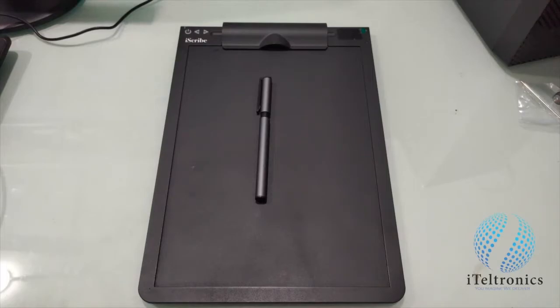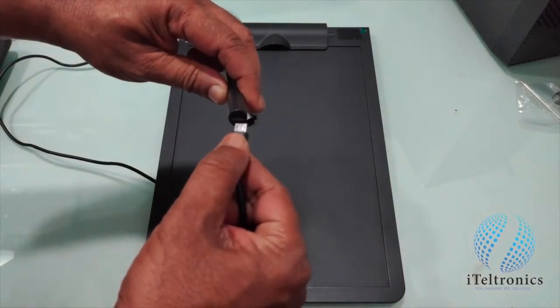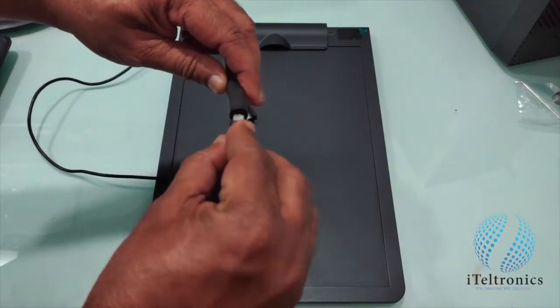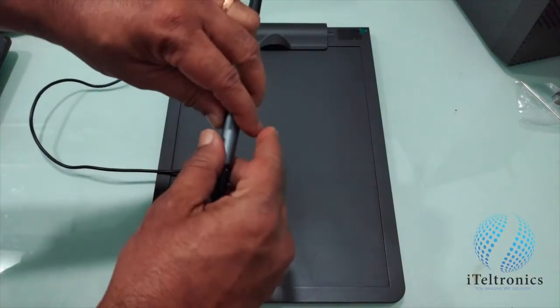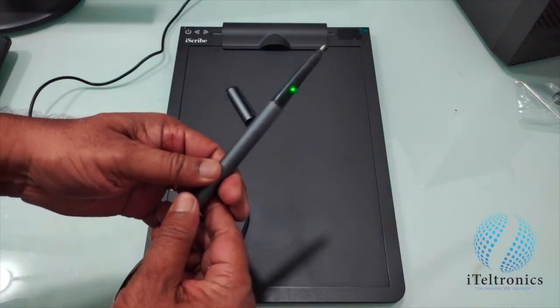Now let us see how to charge the pen. Using the cable that is given to you, which has a micro USB connector, you can charge the pen. From the connector which is already shown over here, just connect it and you will see a green color light, which means the pen is charging.